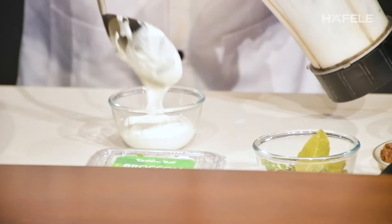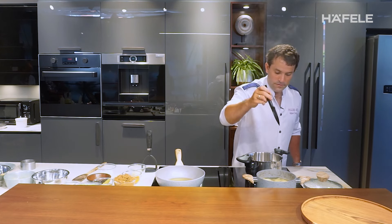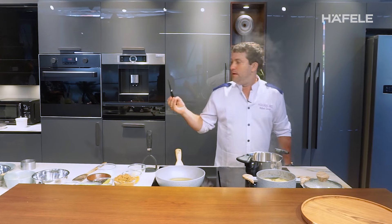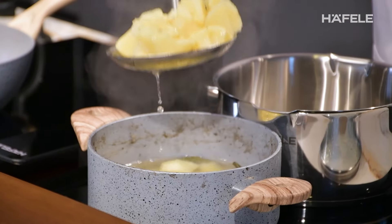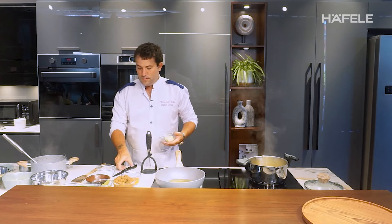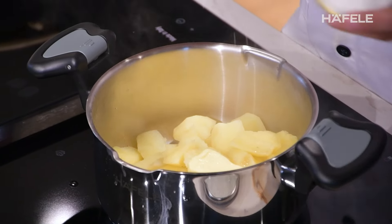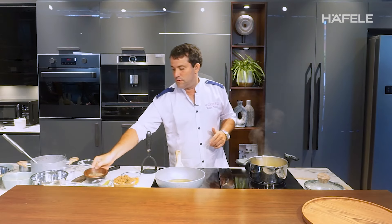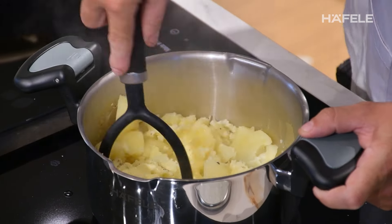The potato is already soft — we can check with the knife. When you feel it go in smoothly, it's because it's already cooked. Take the potato into another pan, add the butter, a little bit of salt and black pepper, and now we smash it.